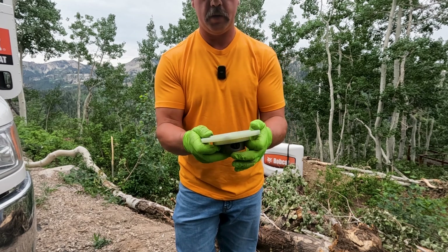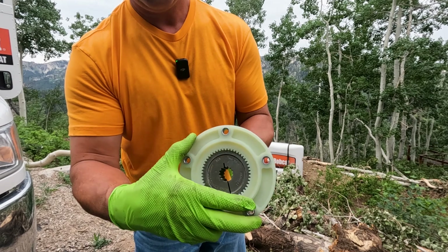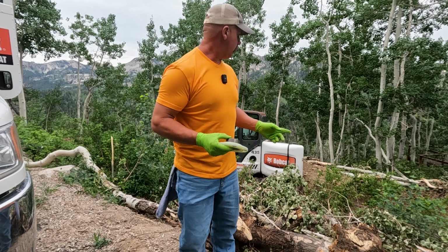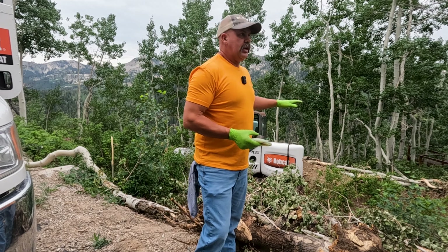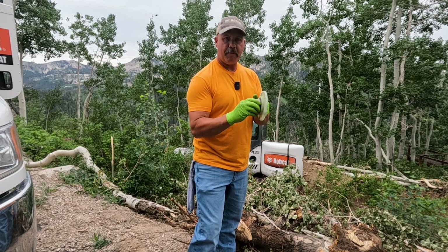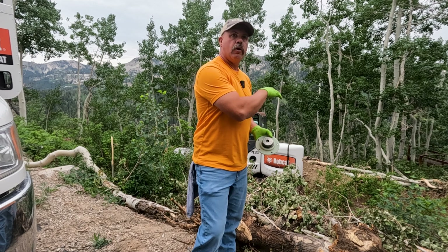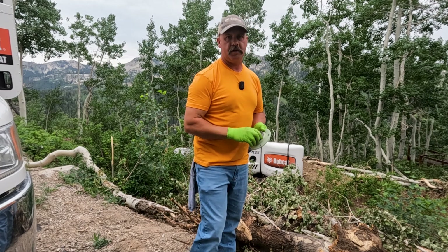Sometimes this gear still has some teeth left on it, depending on where we set it. If it stripped out, I might still have some good teeth in there. Why that's important is because this machine is in a terrible location — down the hill on the side of a mountain — and it's just not easy to get down to. If I can back the bolts out of the pump and adjust this, I might have enough teeth left to start the machine and get it to a more safe location. So let's get down here and start tearing this thing apart.